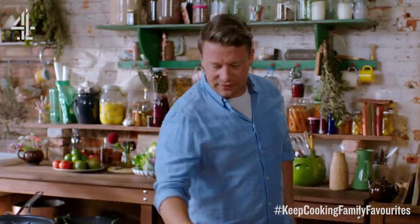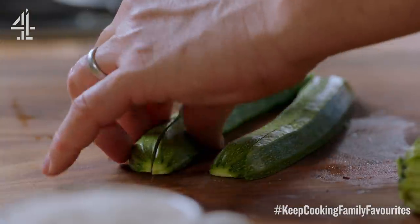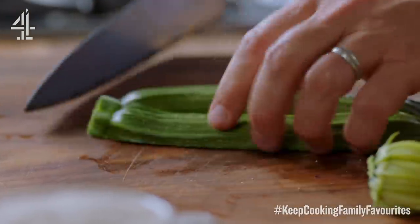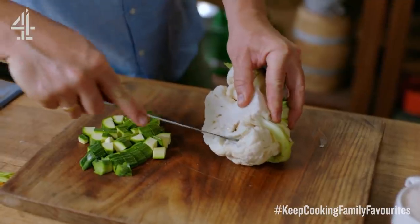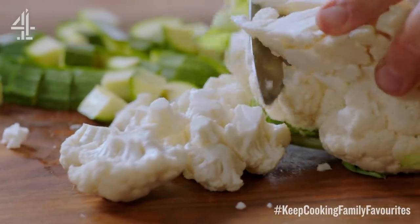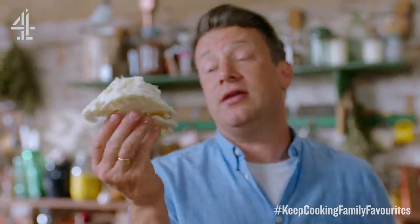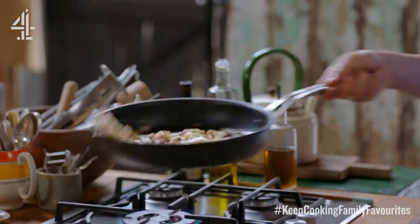Let's get to the veg. Courgettes — just half that, then cut that half in half and then again into little one centimetre chunks. Then we've got the cauliflower — trim off the lovely cauliflower florets about one and a half centimetres from the flower itself. The stalk here often goes in the bin, but we don't want to waste it — it's really delicious and super nutritious. Slice it up. The onions are getting nice and soft.